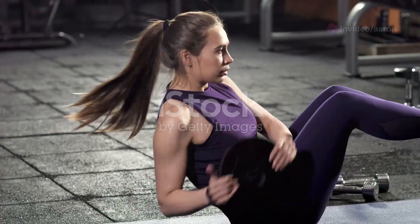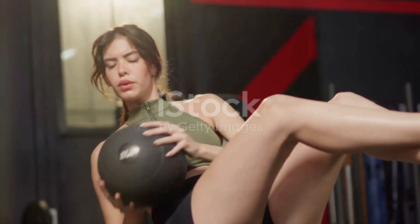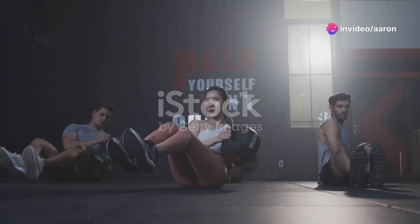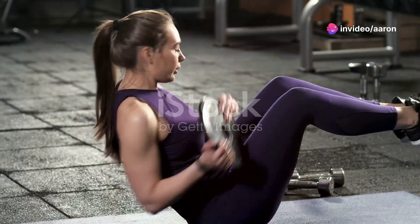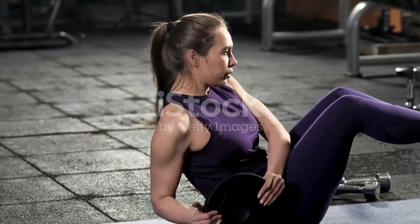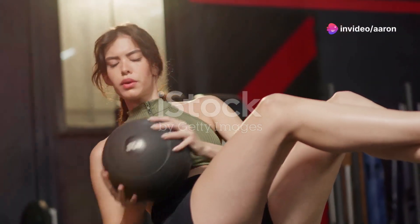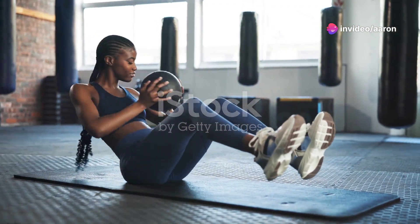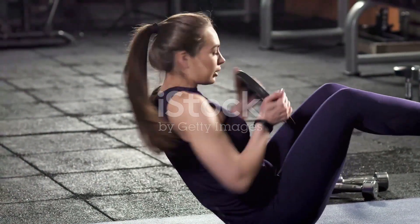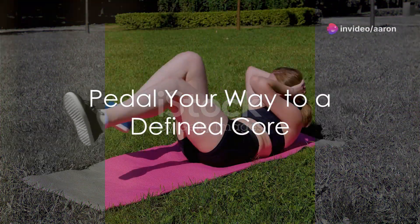To increase the intensity, you can lift your feet off the ground, maintaining a V-shape with your body. This variation adds an extra challenge to your core and intensifies the burn in your obliques. If you're new to Russian twists, start with a lighter weight or no weight at all. As you get stronger, gradually increase the weight or resistance. Focus on quality over quantity — it's better to perform fewer reps with proper form than to rush and risk injury. Get ready to twist your way to a stronger, more defined waistline.